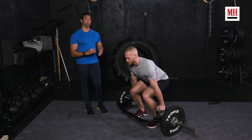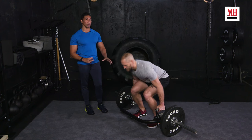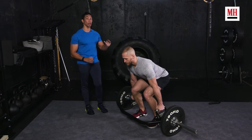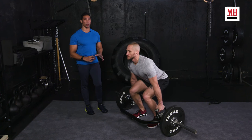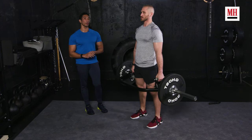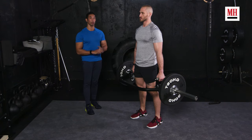Those are your key deadlift points. As long as you go through your steps, you do not dive down, you take all of that tension into the motion, keep your hips below your shoulders at all times, and squeeze your glutes as you stand up — you will properly execute the trap bar deadlift and you'll see those weights go up. You're going to see yourself get plenty stronger.